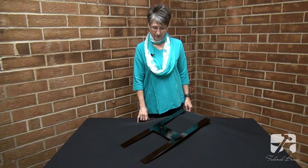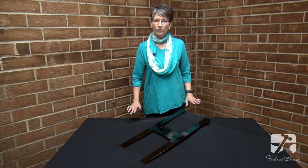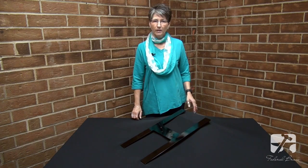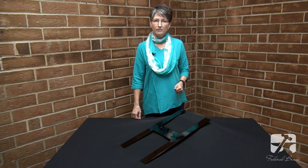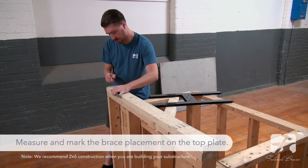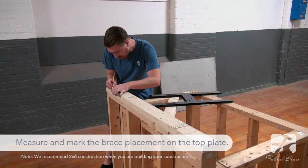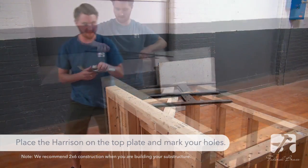It also has countersunk holes so that you'll have a nice flush top when you're ready to apply your countertop. It's available in gloss black powder coat which protects it from all the elements. Let's join Sam now and see how this is installed.